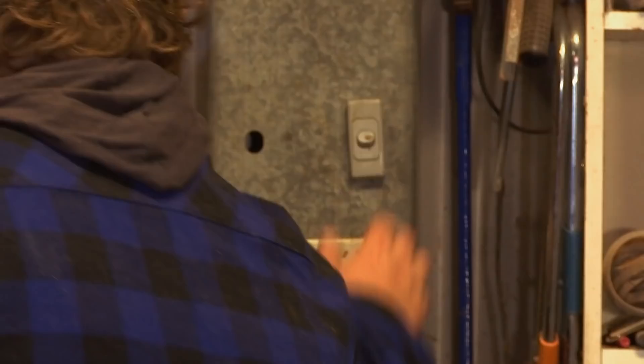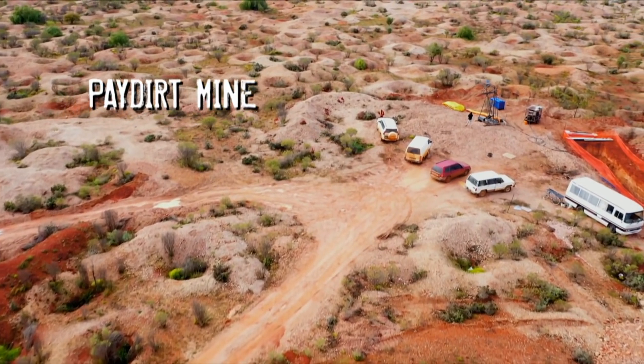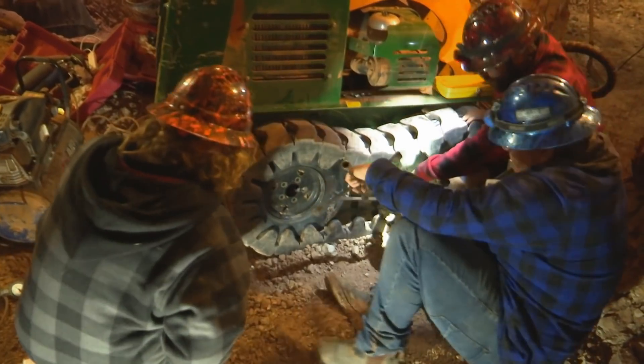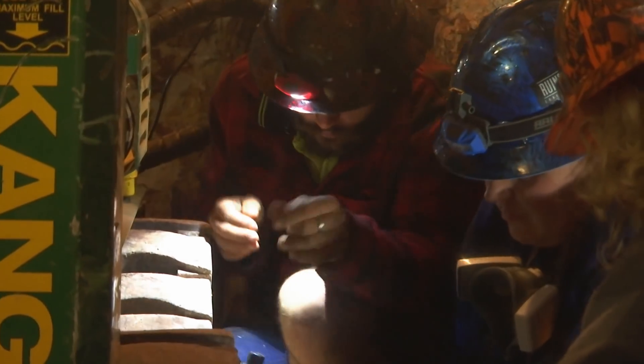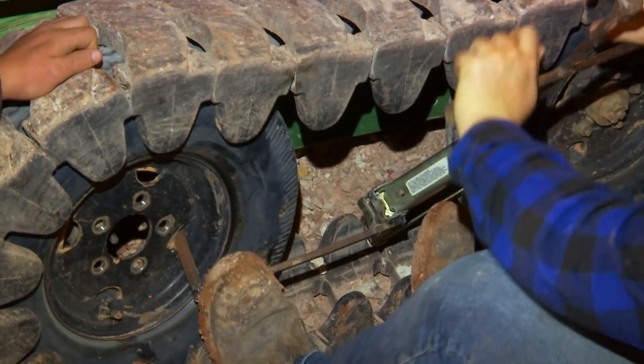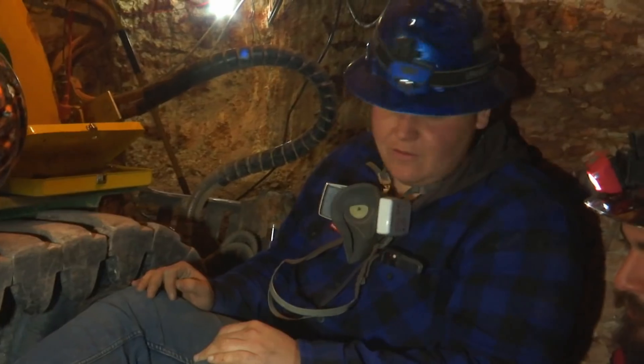That's sick! Well done. Let's go. Here we go. Please bloody hold. It's going. It's working. Look at this. That's the first bit.